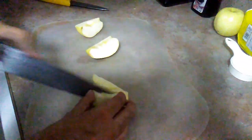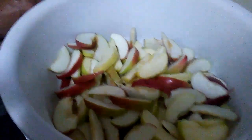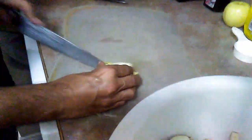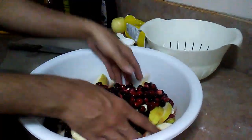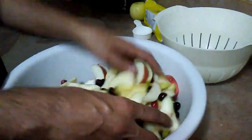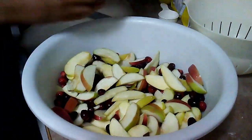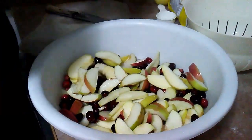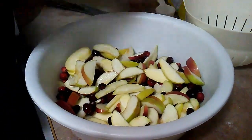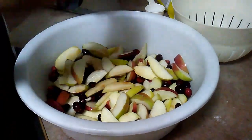As you guys can see, most of this is done. We've got our apples and our cranberries. Put the cranberries in there. We'll take some lemon juice and add that in there. We'll add some vanilla — artificial vanilla.